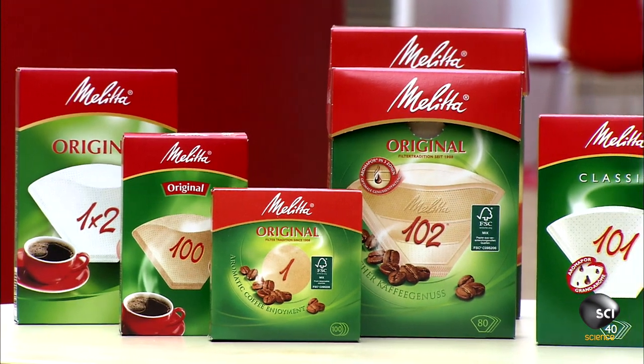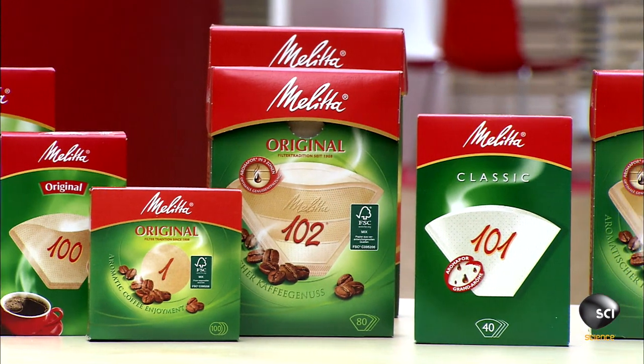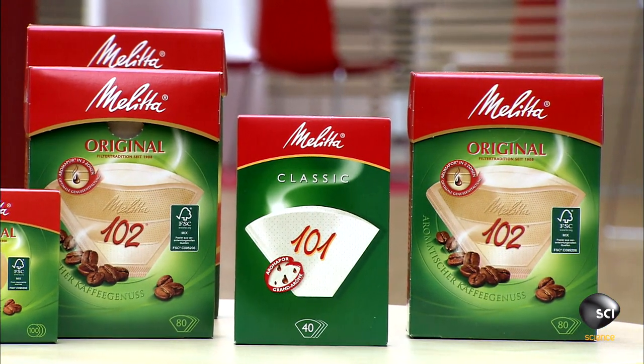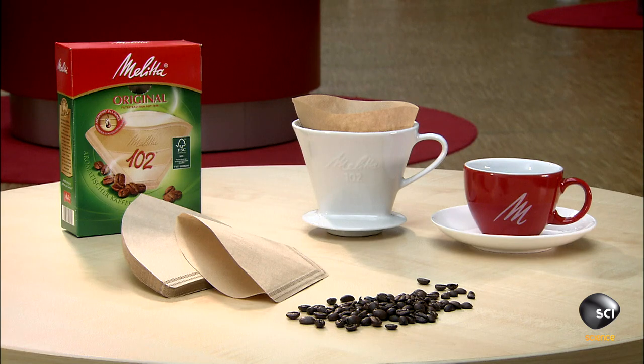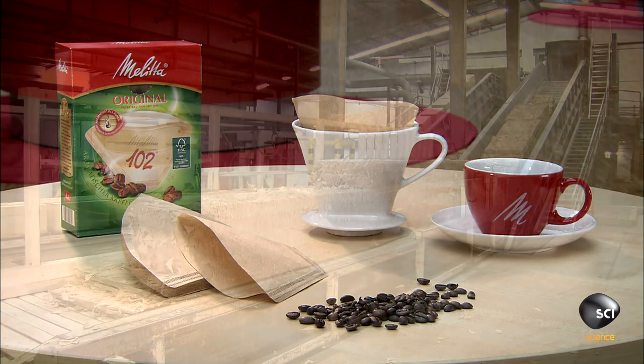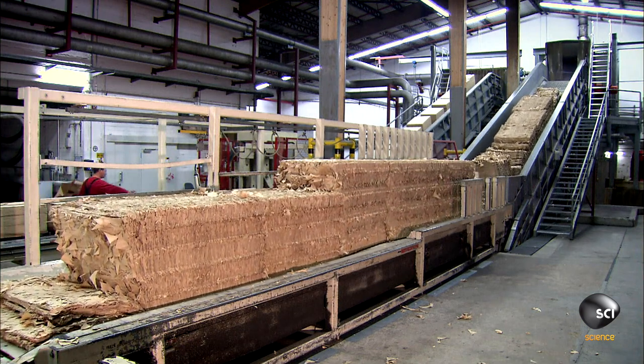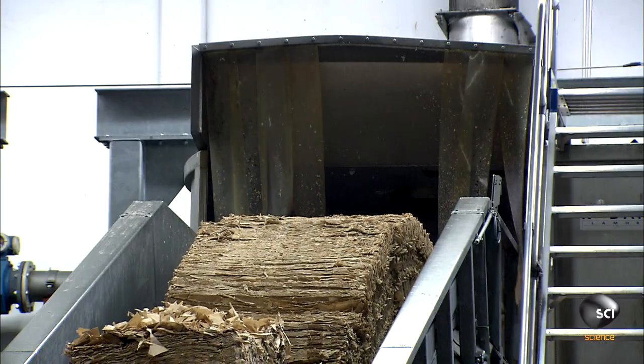These coffee filters are made of 100% cellulose fiber harvested from slow-growing pine and spruce trees in the forests of southern Scandinavia. 30% of the paper cellulose content is left over from earlier production, while the other 70% is raw cellulose fiber.